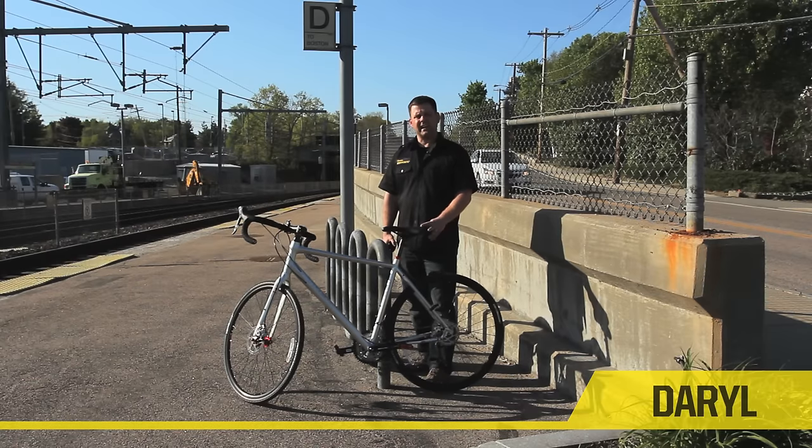Hey, I'm Darrell from Kryptonite. Today I'd like to talk to you about properly locking your bike with a U-Lock.